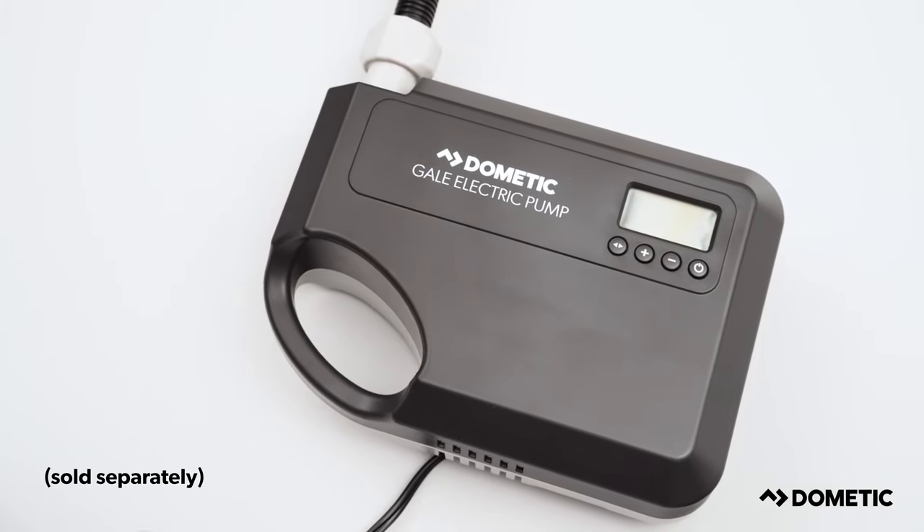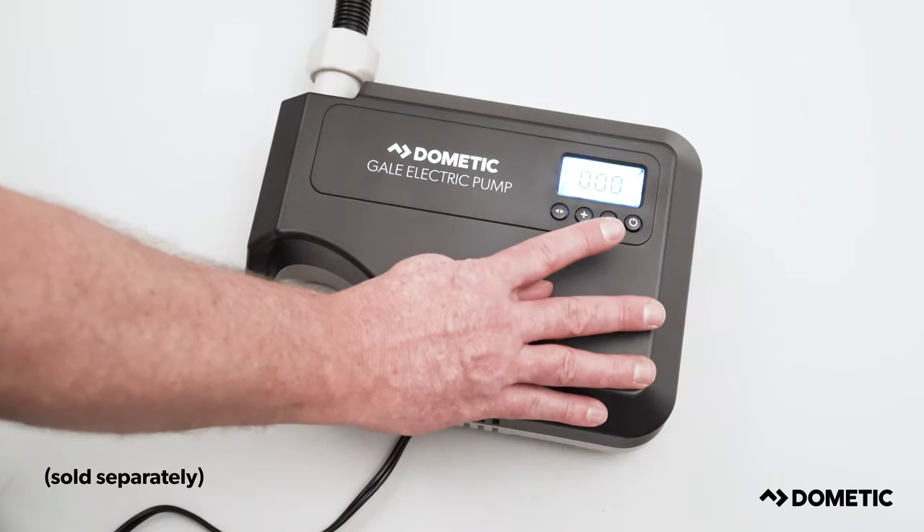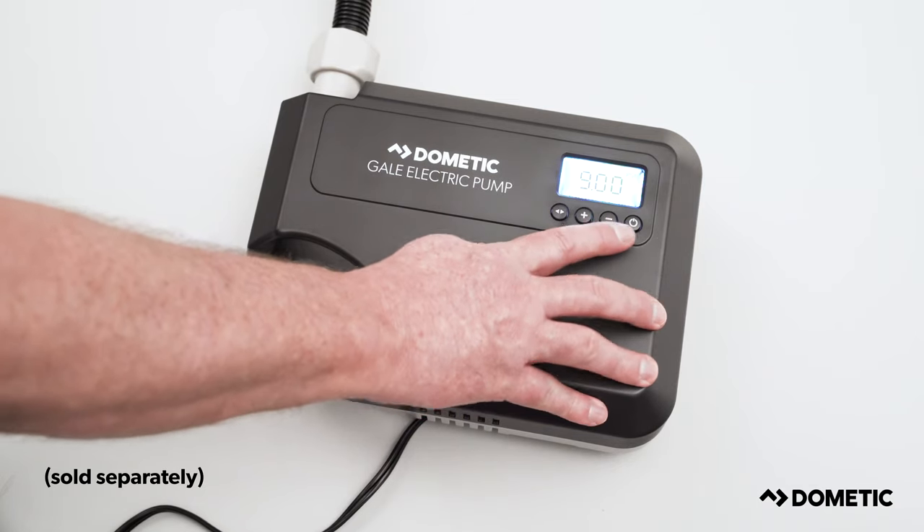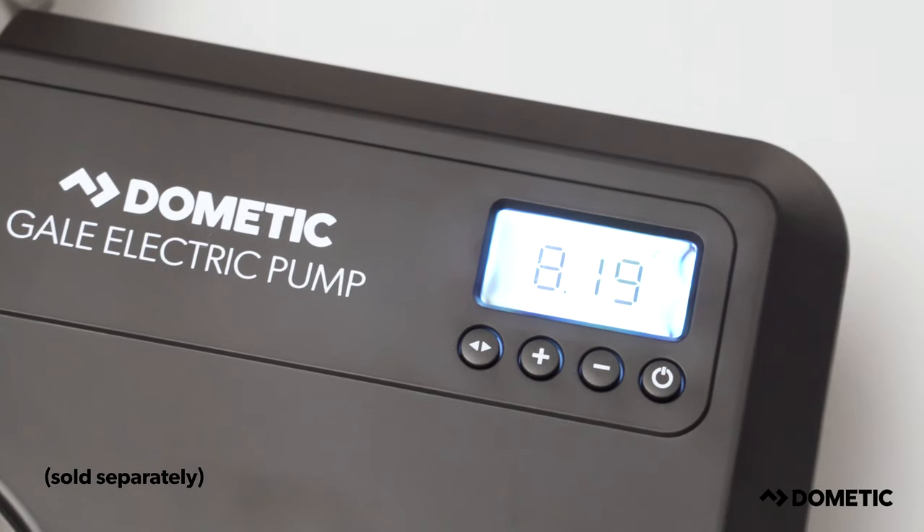Alternatively, you can use the Dometic electric pump. Simply insert the cable into a 12 volt power supply. You can set the pressure required using a digital display, and the pump will switch off once the tent is fully inflated.